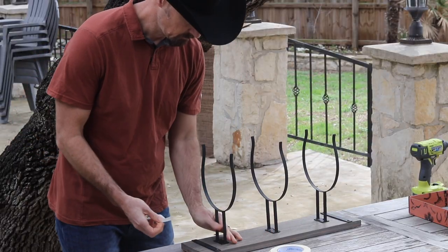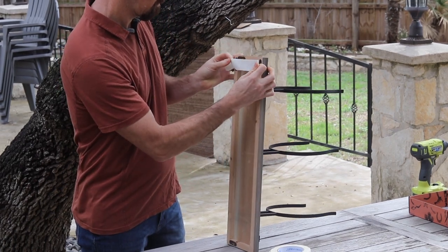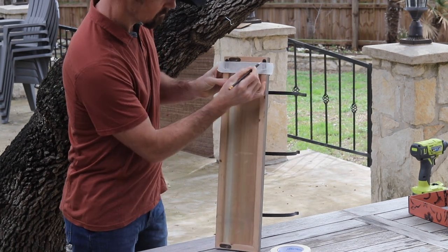An alternative method is to use masking tape to mark where the holes are. You can see in this video, we've placed a piece of masking tape covering both holes on the back of the hat rack. We then mark where the holes are using a pencil.